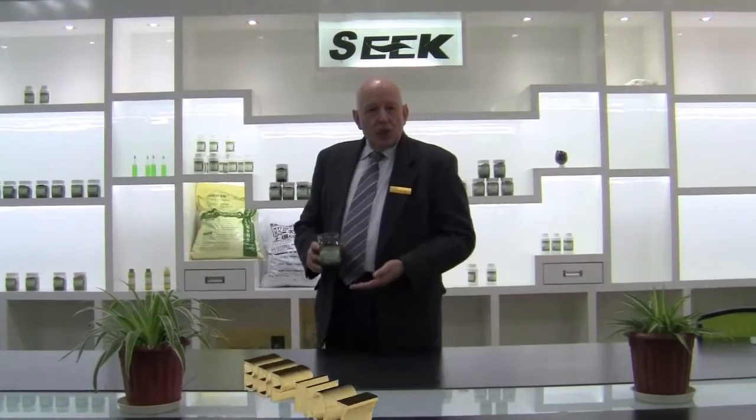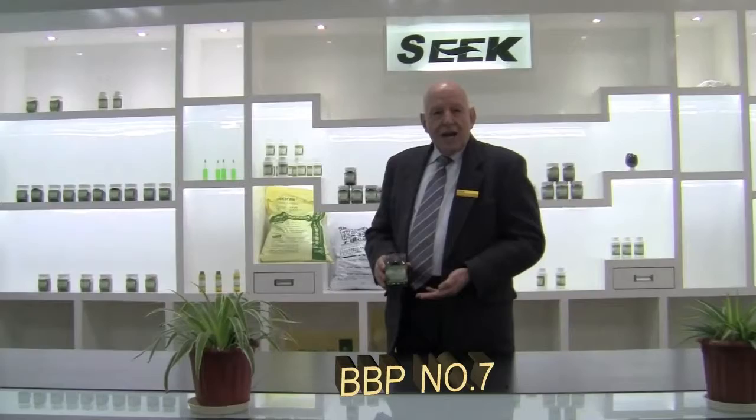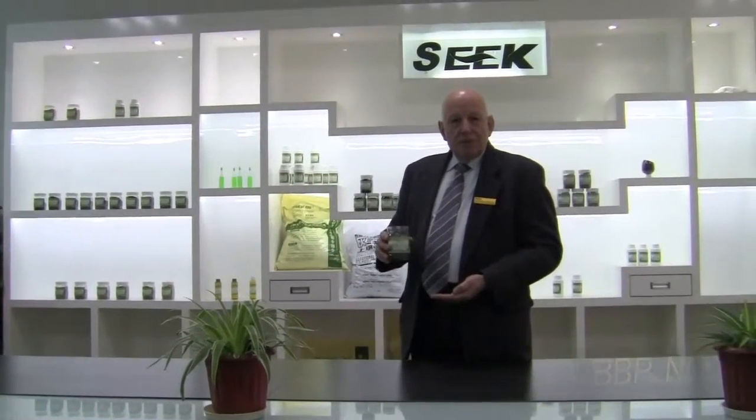The high density keeps down the transport costs, and of course it's much easier and safer to handle. Our bamboo charcoal extruded granule, BVP number seven.